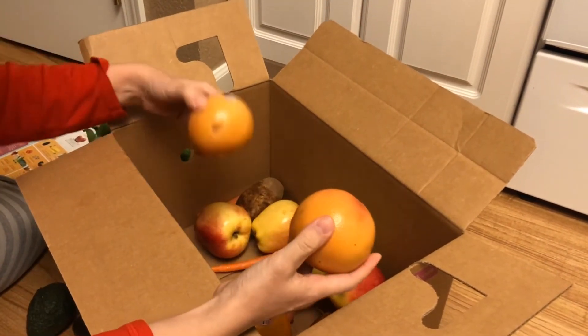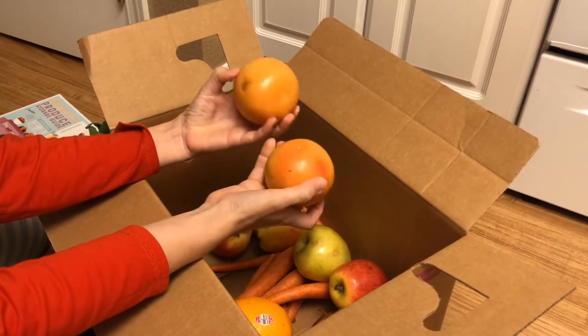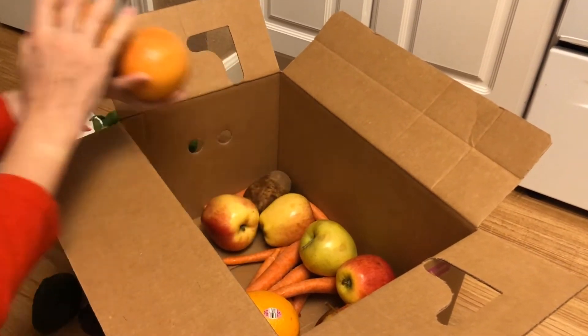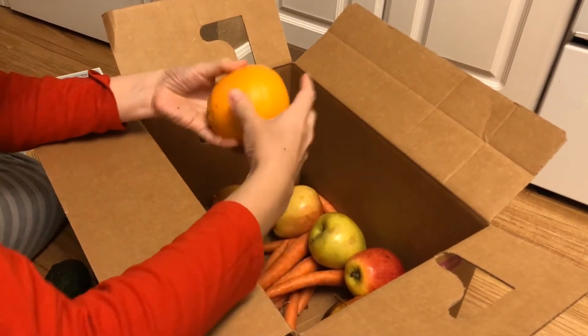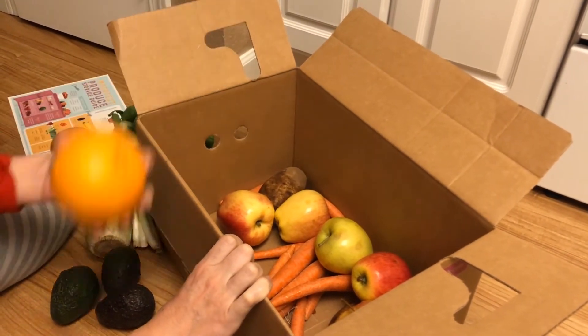I think there are two grapefruit — maybe this is the imperfection here, I don't know, but these are totally edible in my opinion. And there's a huge orange, a caracara orange, that looks delicious.